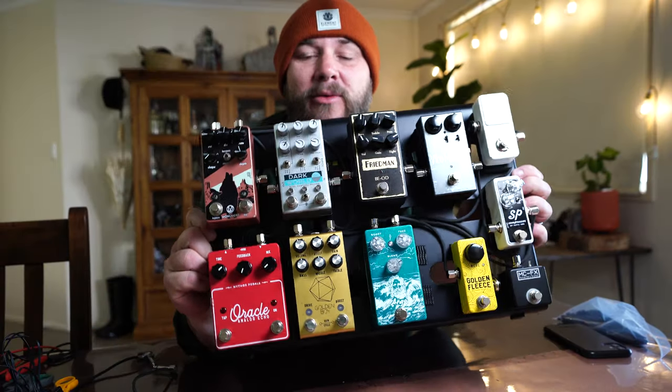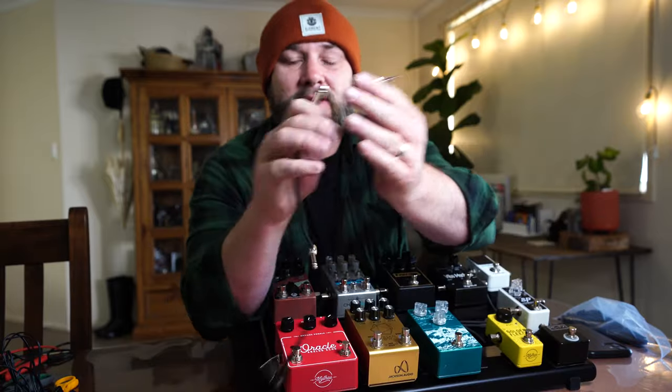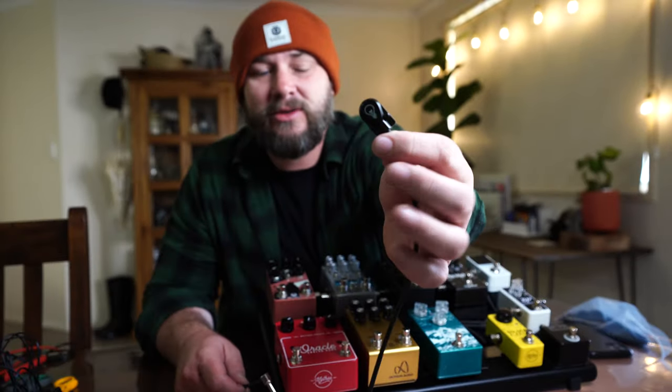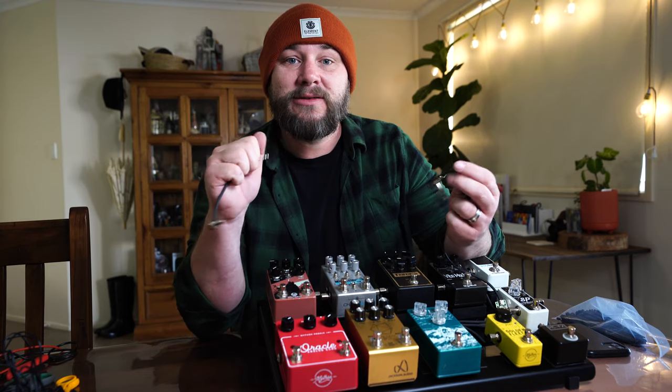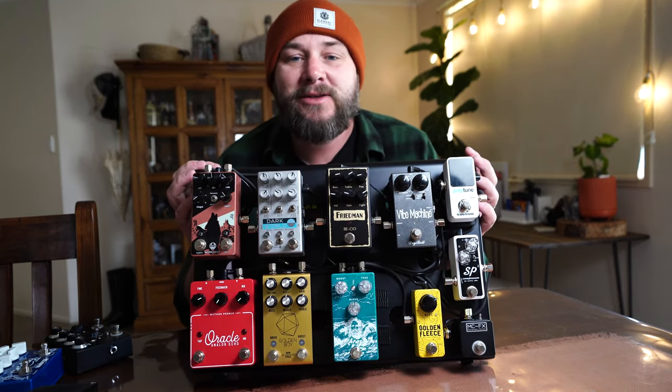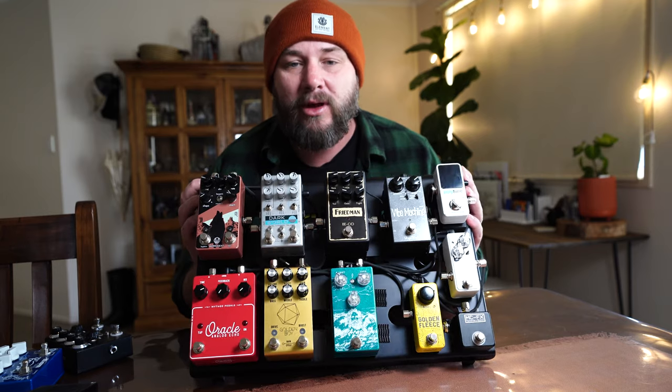I've got all the audio cables run and everything's in its place. There are lots of arguments on the internet about solderless cables versus soldered — I've used both and I don't think it matters as long as you make them well. It's the next day, and there she is, all wired up — power and audio.